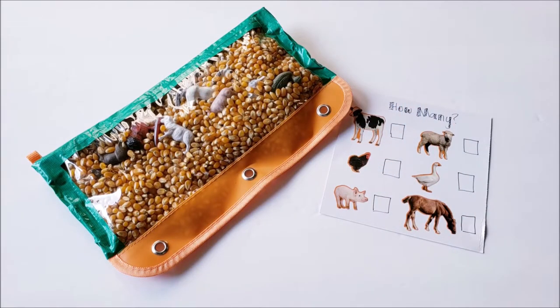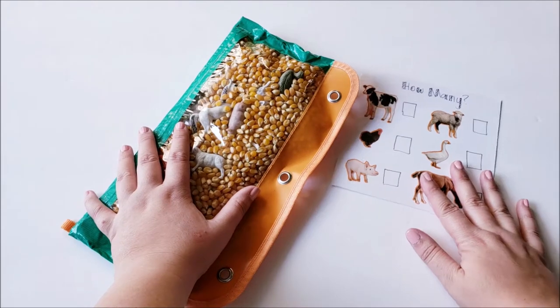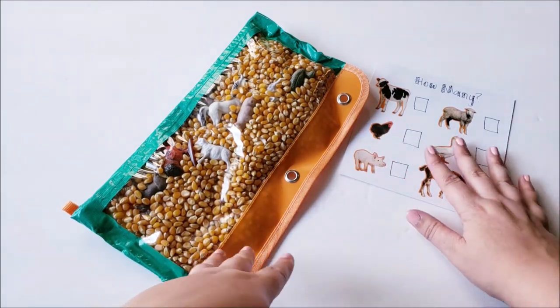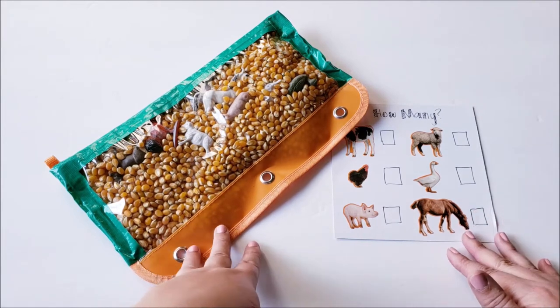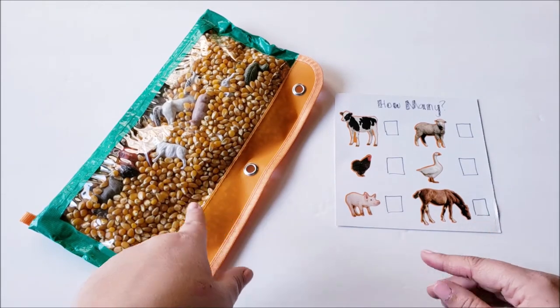This next sensory bag is one I put together with a farm theme. I only did two sensory bags because my boys are older. Everything with this one came from the Dollar Tree — the pencil pouch, the unpopped popcorn, the duct tape, and the farm animals. Basically with this one, and pretty much all the rest of the bottles, this is going to be like an eye spy discovery activity trying to find the objects inside.